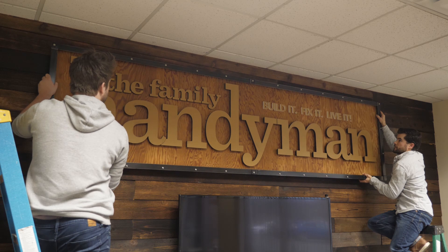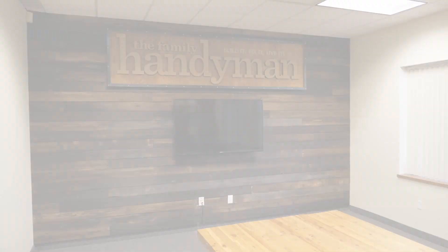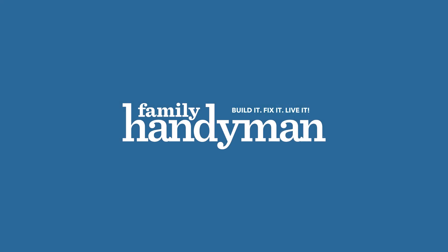And the finishing touch — putting our name on it. So there you have it. We used this Shosugiban technique to take this boring conference room wall and turn it into a showpiece. For more projects, tips, and tricks, head to FamilyHandyman.com.